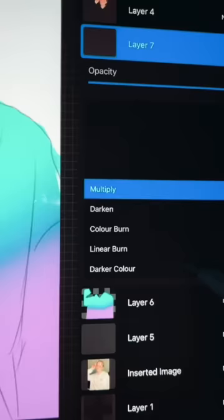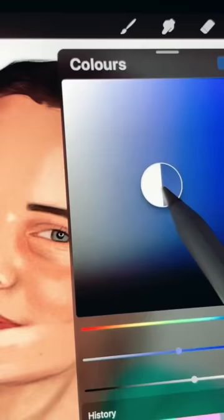Using overlay on a separate layer and a black brush, I'm creating some folds on my clothes to make it look more realistic. Now I'll just deepen the shadows using hard light on a separate layer.